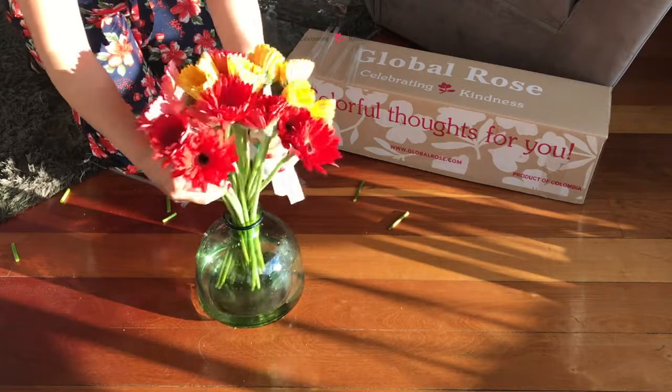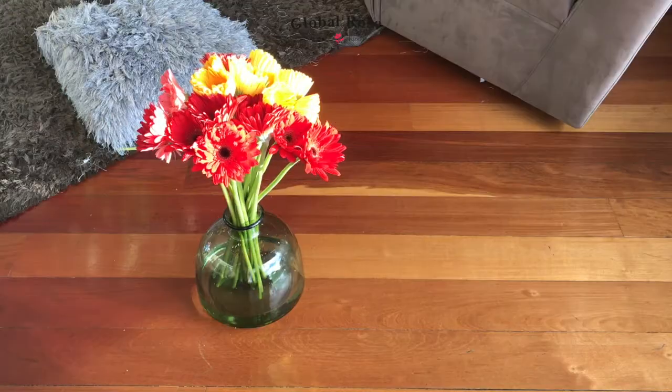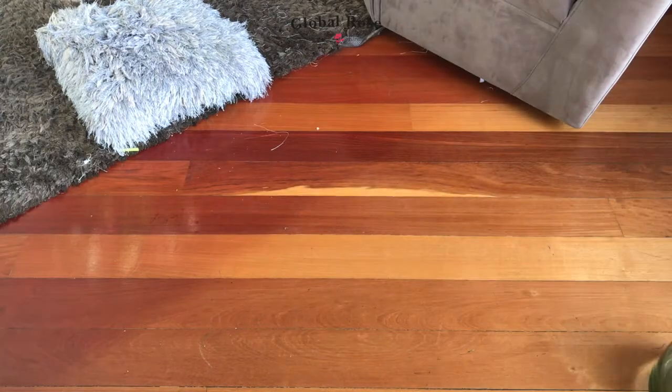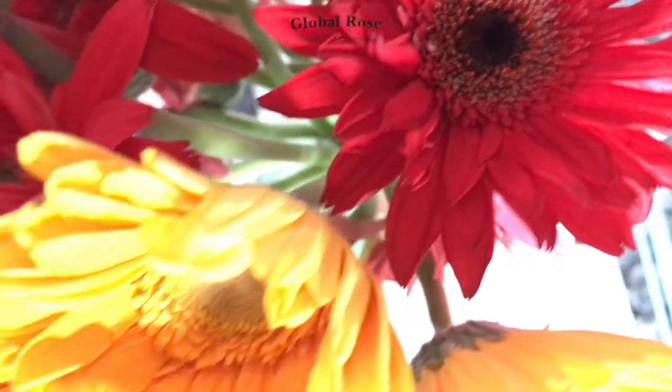Gerberas are great flowers to express feelings of love and happiness for your mom, partner or even your best friend. These large colorful blooms will also bring so much joy to your home. Get yours today from GlobalRose.com.